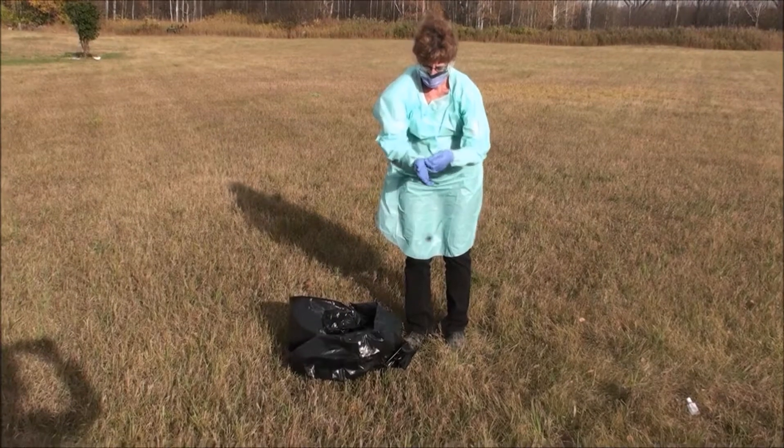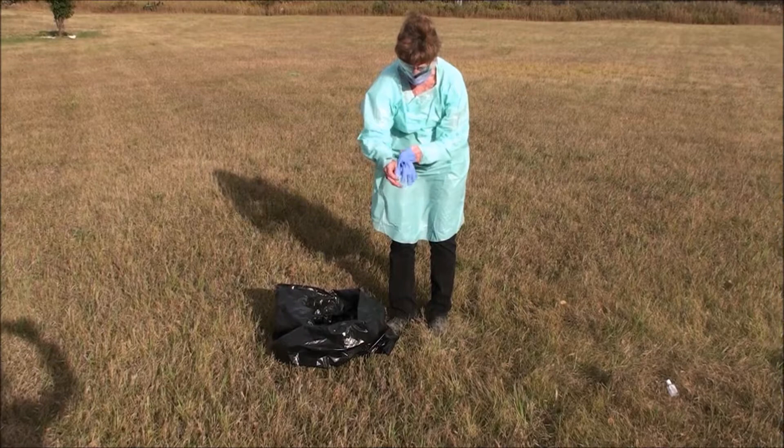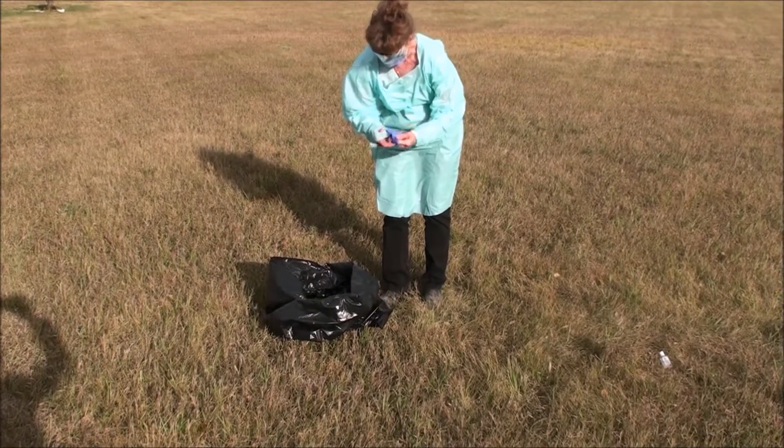Once the lid is on securely, you may discard your protective gear. Make sure not to touch any parts that are dirty against your bare skin by turning the gear inside out as you take it off.